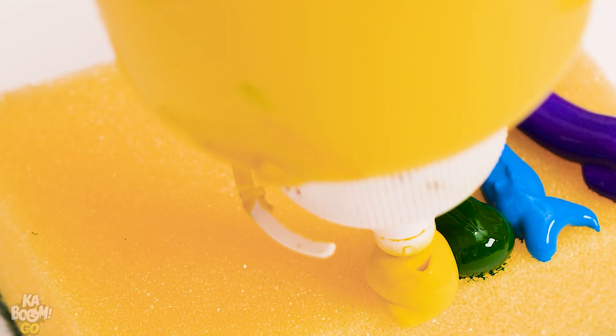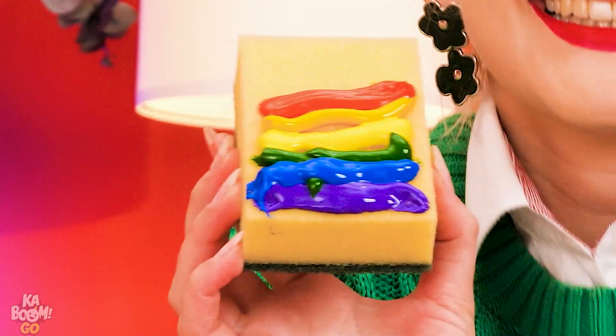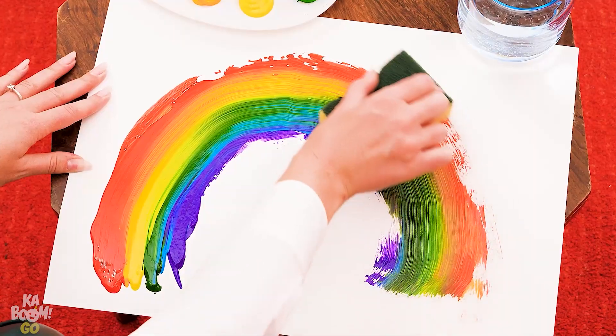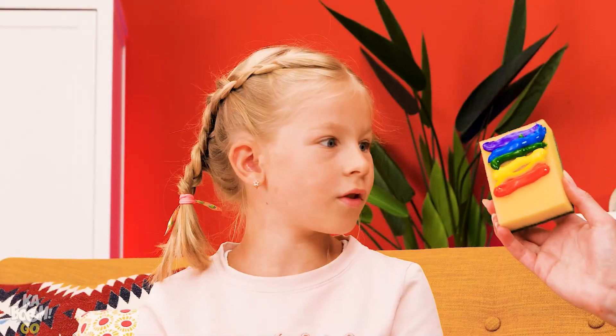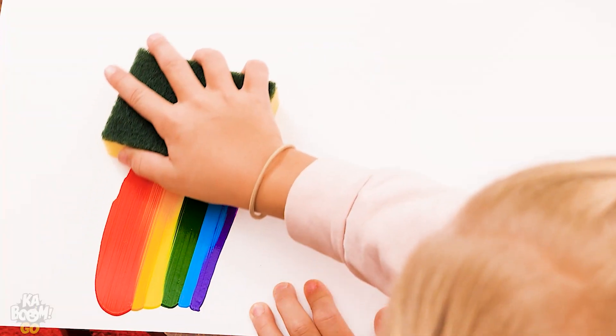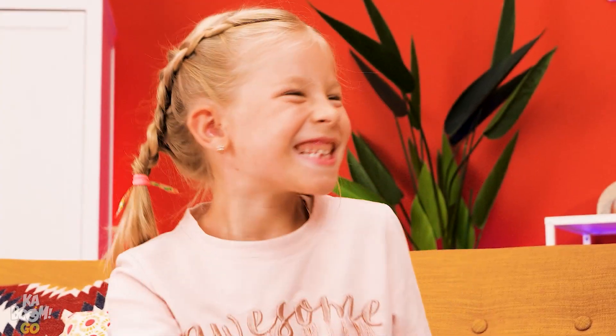Just put some paint on the sponge — it's a rainbow! Now drag it across the paper. Oh, wow! Now you try! It's so fun! Good job, hon!